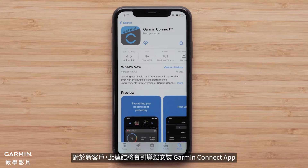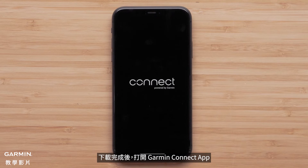For new customers, this link will direct you to install the Garmin Connect application. Once the download is complete, open the Garmin Connect app.